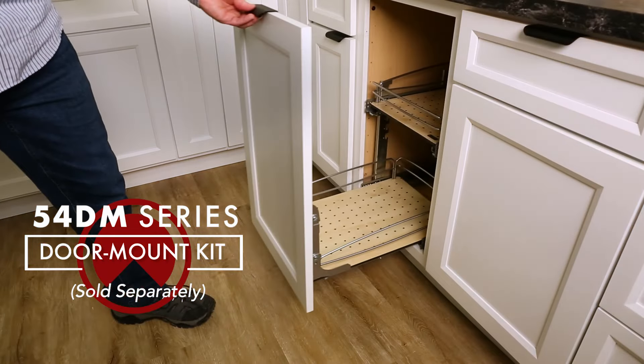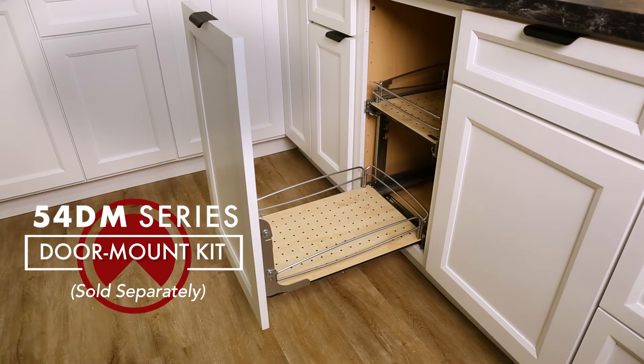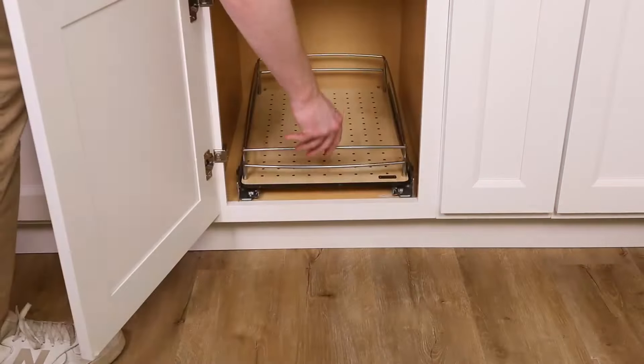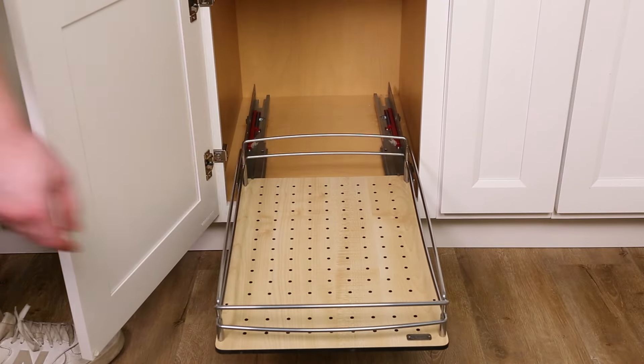An optional 54DM series door mount kit, sold separately, is designed to work with all single and two-tier baskets. Your installation is now complete. Enjoy your product for years to come.